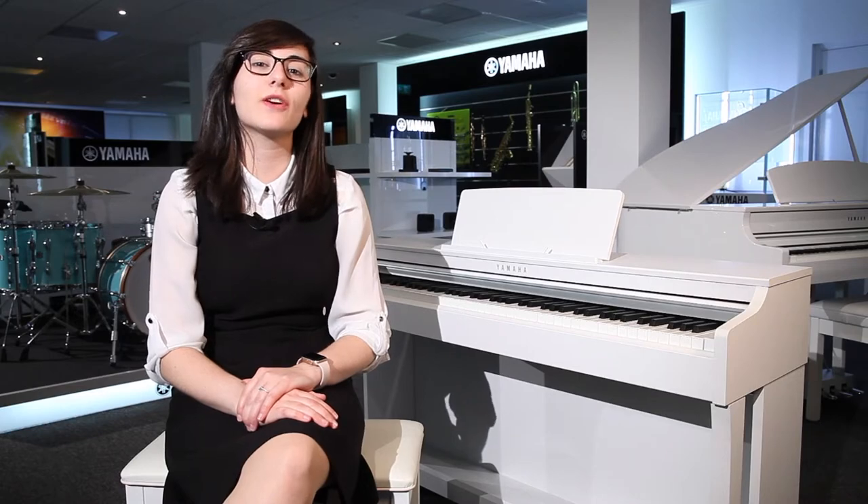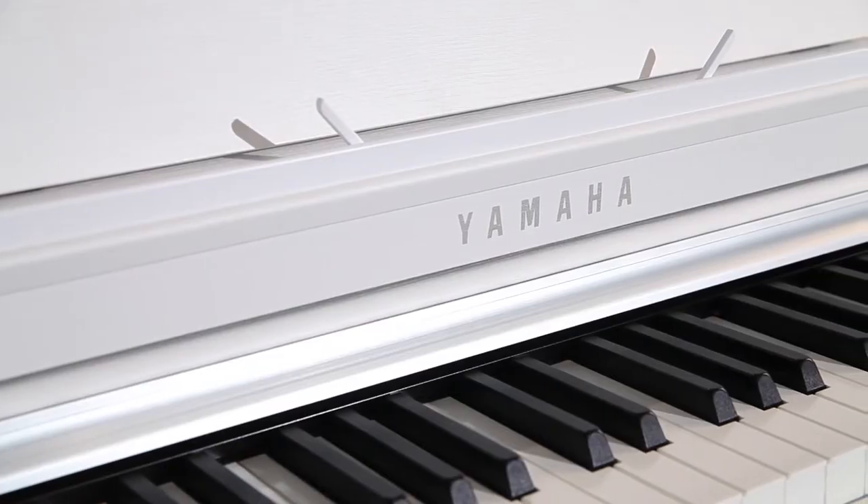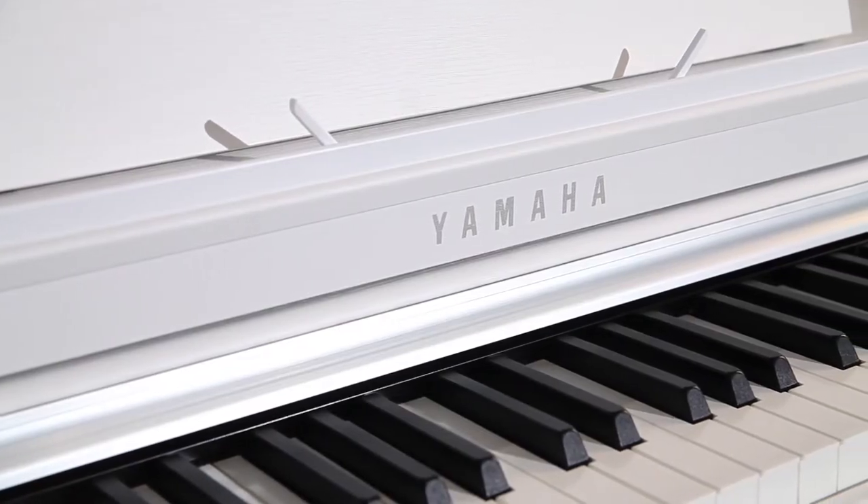Hello and welcome to the Rim is Music channel. My name is Vanessa and today we're looking at the CLP 625, which is the first Clavinova in the range. The 625 features a GH3X keyboard with escapement.